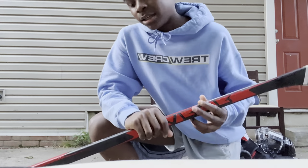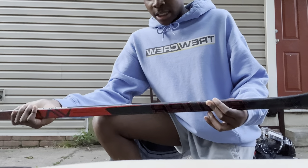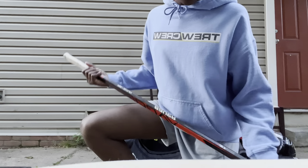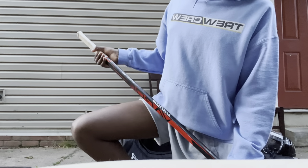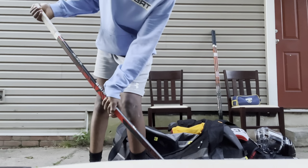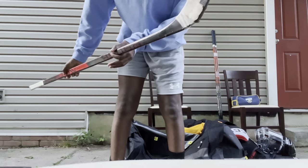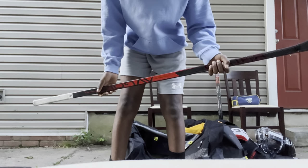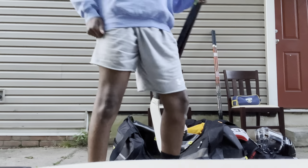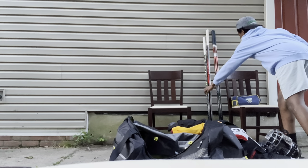Then there's the Bauer Vapor X3.7 — this is my street hockey stick now. The reason it got demoted is that it's shaped like a banana, it's literally curved. It's a 50 flex but it feels like a 30 — look how much it flexes with barely any weight on it. That's why we switched sticks. A lot of my friends like to flex my sticks and it ended up bending like a banana.